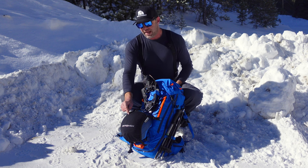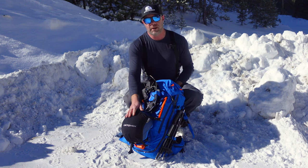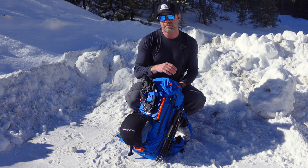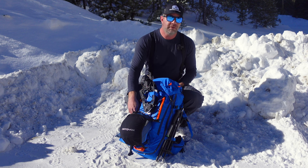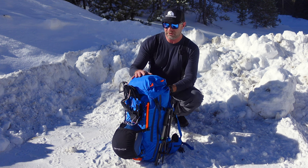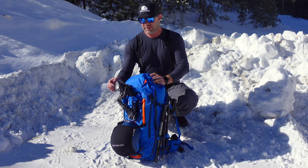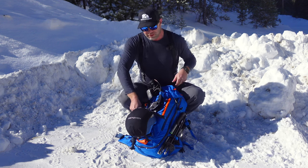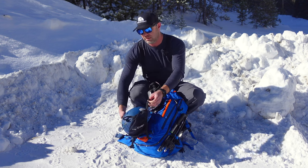It also has a mesh loop right here to accommodate your helmet. On a nice day like today, I like to carry my helmet and goggles in this pocket right here with no precipitation in the forecast. If there was precipitation, though, I would stow it in the main compartment — it'll easily accommodate that. If it's going to snow or rain, the helmet goes in there. If you don't want to use that, you can easily stow the mesh loop away.